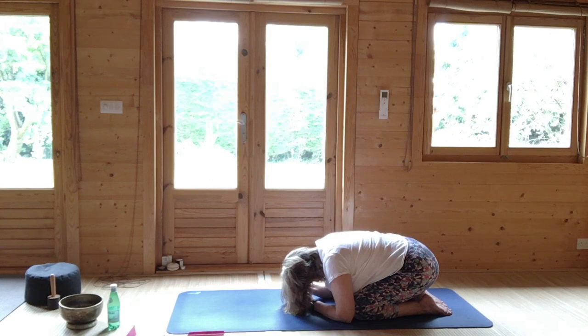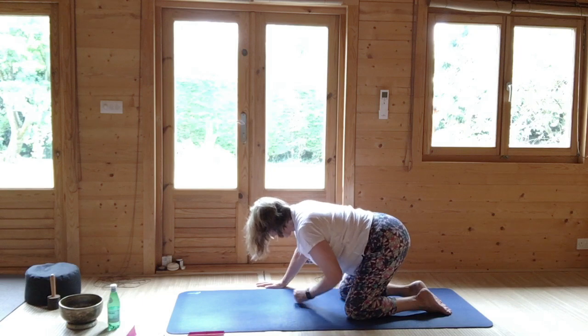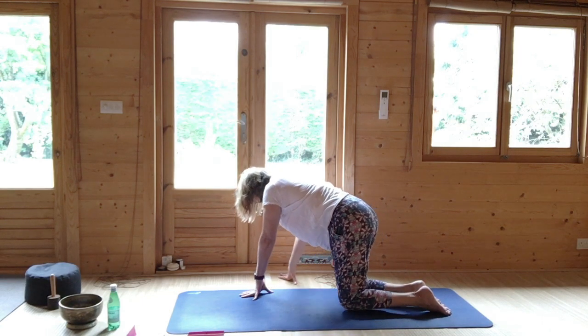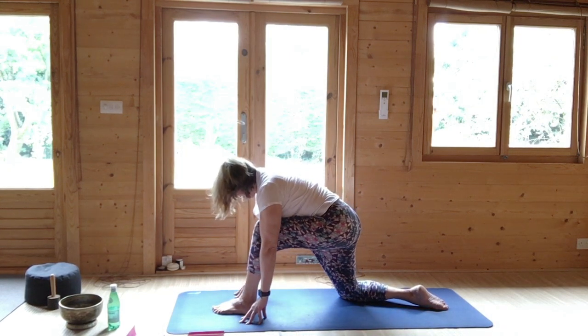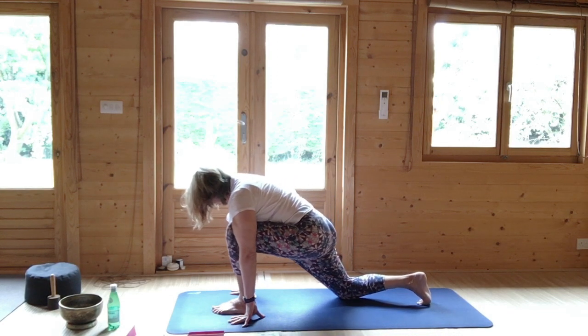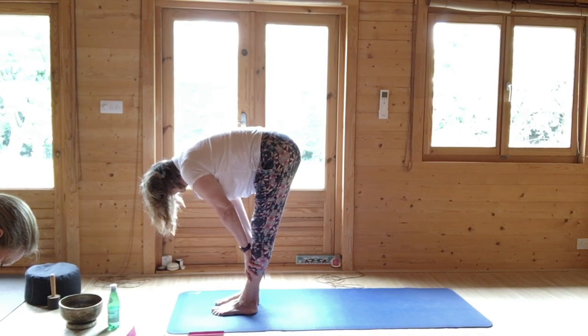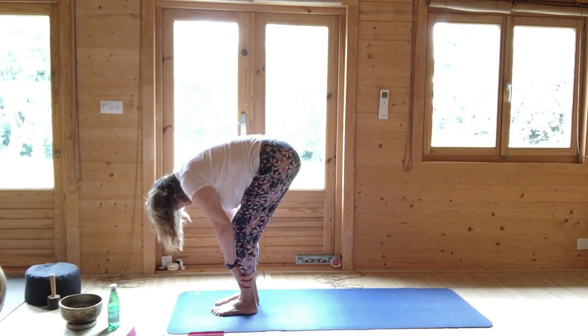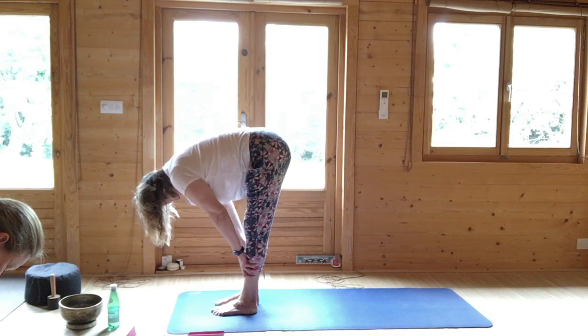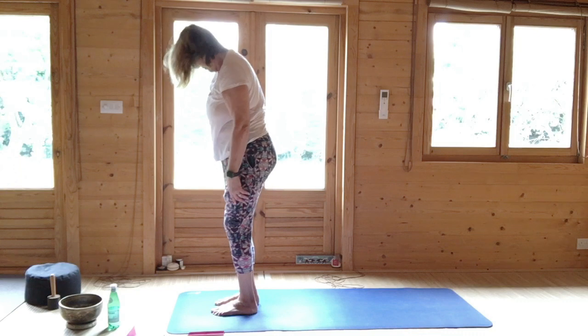This is calming for the nervous system. Then very gently come to bring your hands, come up to the knee, hands to the right, left hand up. Hands to either side of your left foot, tuck the right toes under, lift the right knee up. Step the right foot to the left foot, hands on the shins, half lift. Breathing in, tuck in. Breathing in, half lift. Stay here to breathe out. Then breathing in, roll up vertebra by vertebra to standing, hands up.